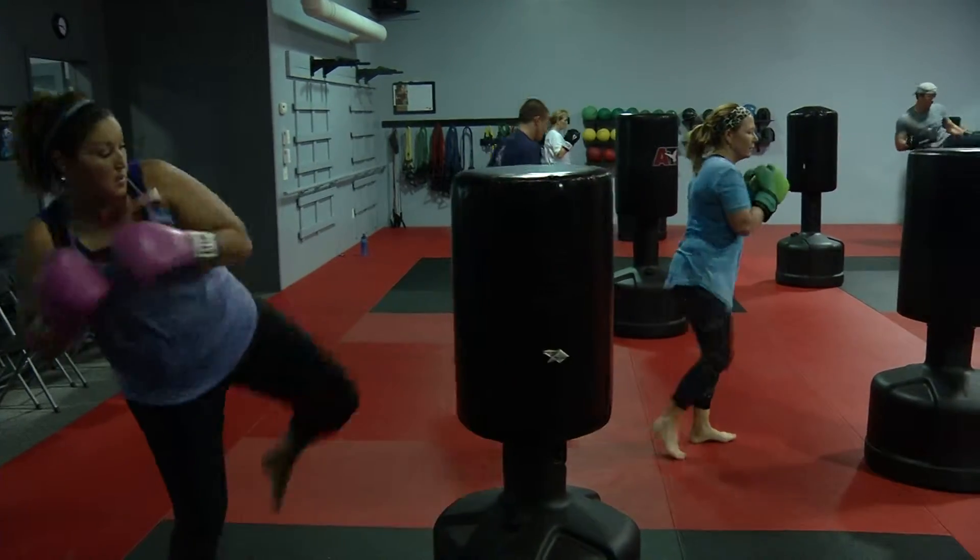Punches — jab, cross, hook, uppercut. Kicks — there's different kinds of kicks: front kick, side kick, round kick.